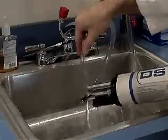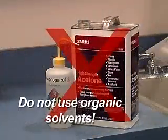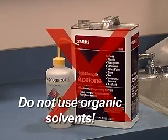Rinse with clean, fresh water. Do not use organic solvents such as methanol or acetone to clean the sensor. These chemicals will damage the plastic components of the sensor.